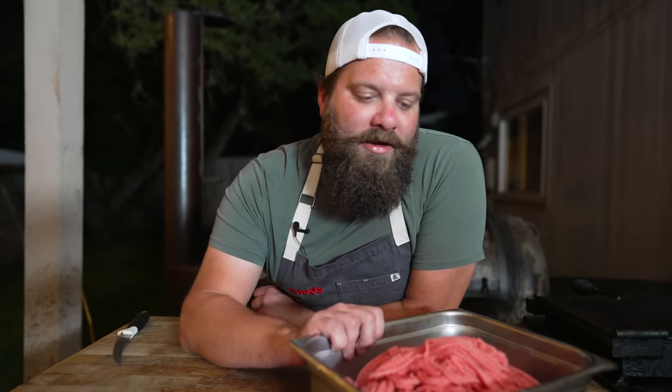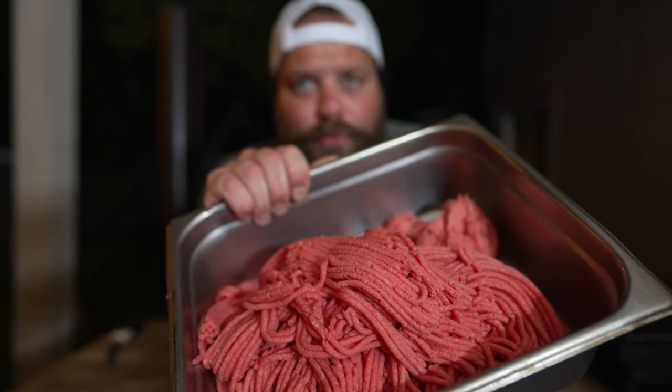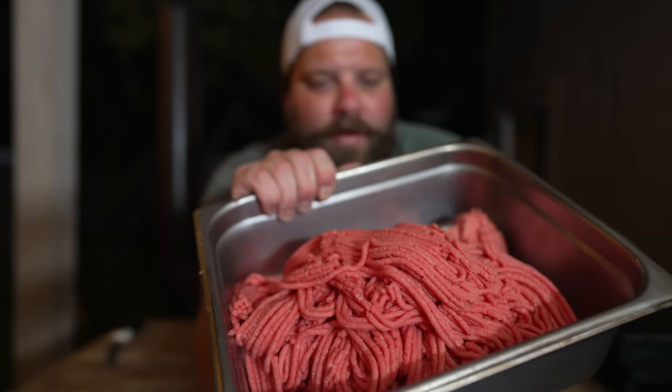If you've seen my other hot dog making videos, you'll know that a hot dog is what's known as an emulsified sausage, meaning it's processed and mixed to the point where the fat and the meat become completely incorporated and you end up with an almost meat paste. After that triple grind, this is looking pretty close, but we can get a little bit closer by mixing it even more with our hands or with the sausage mixer.